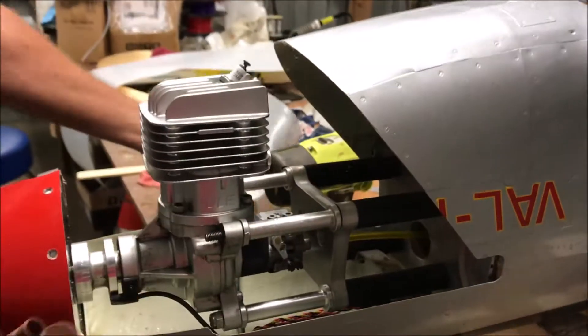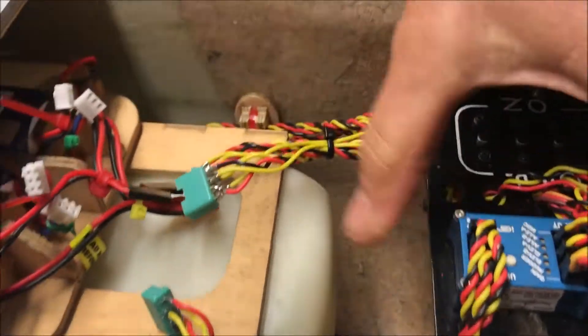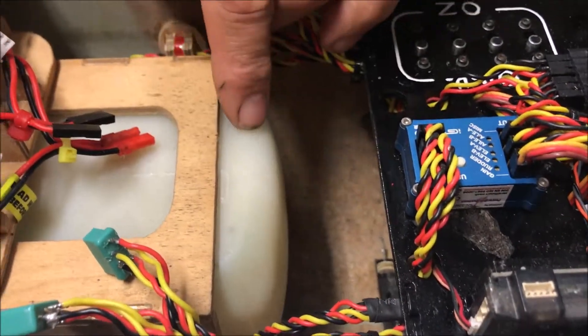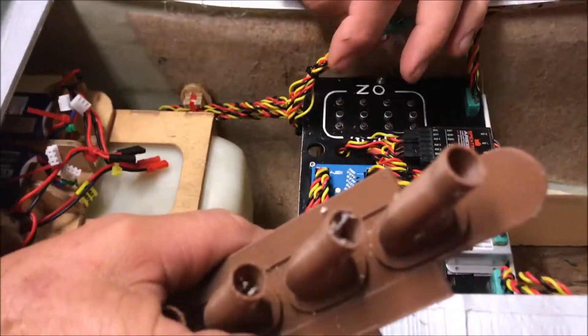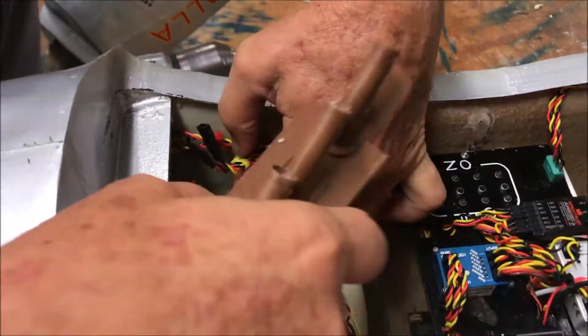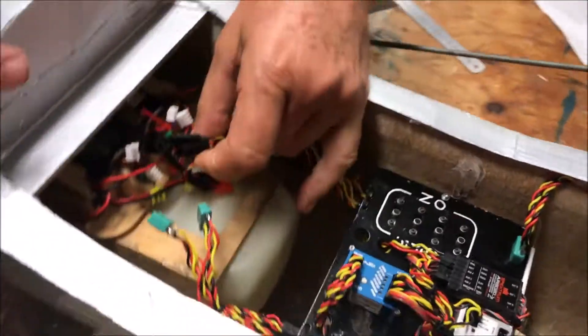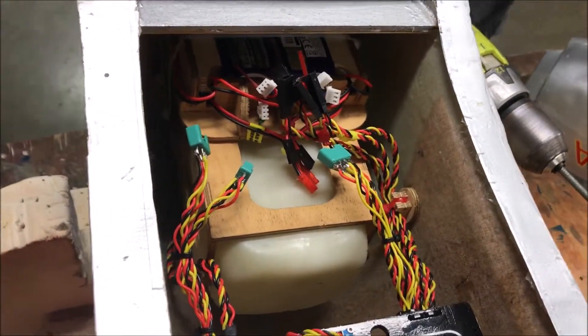That fuel tank comes back and just clears the radio board, which gives us enough room to get in there. There are leads which go to the wing, leads which connect up the batteries, and one lead going forward for the throttle and ignition.